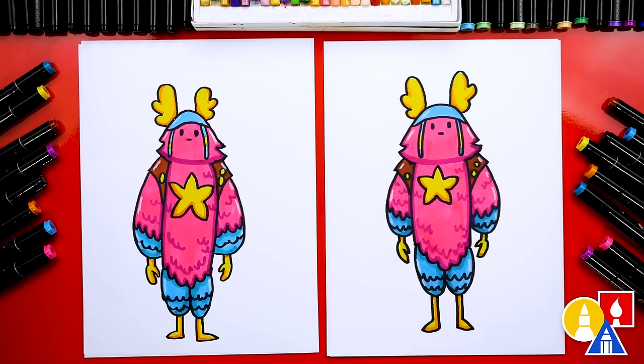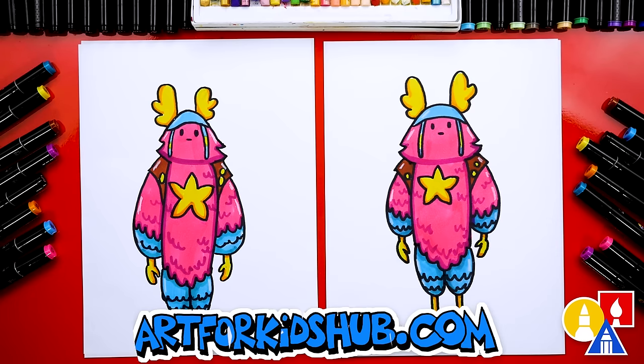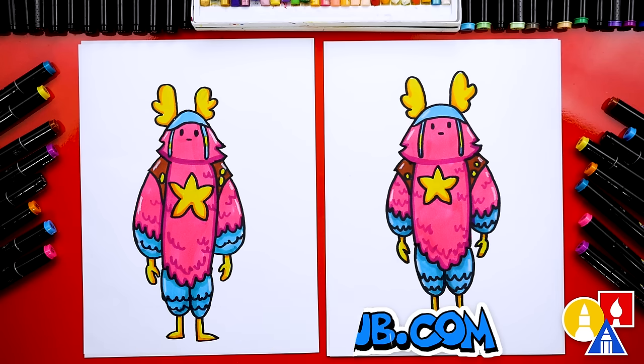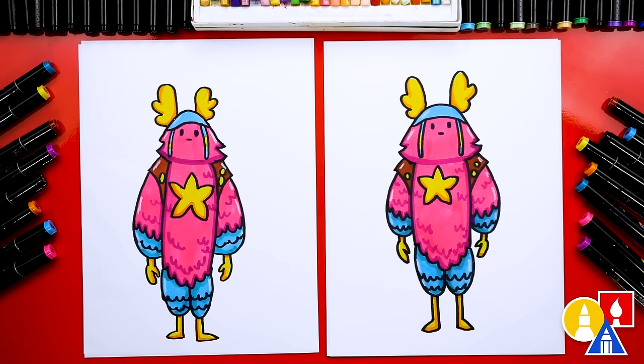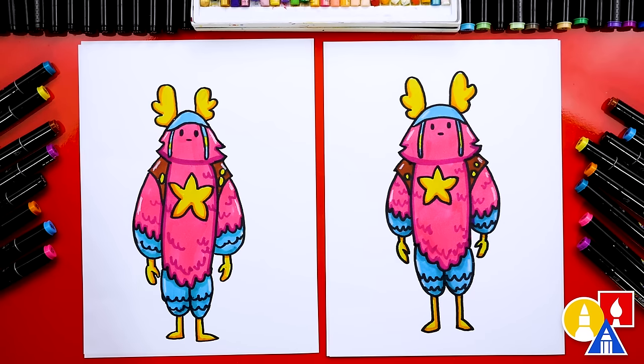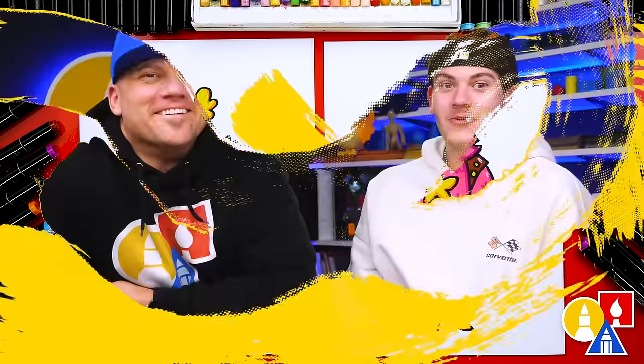We finished drawing and coloring Guff and he turned out awesome — it's so funny. Now you guys can finish your drawing by adding the Fortnite background, also a chug jug or maybe some other things on the ground. We used our markers to color with, but you could use colored pencils or even oil pastels. If you have the same marker set and want to use the same colors: 121 as the main pink color, 85 for shading and extra feather texture, 76 and 63 as the blues with 63 as the darker shading color. For the legs, hands, ears, and the star we used 33 yellow and 23 orange. Don't forget the backpack straps — 94. We hope you had a lot of fun drawing Guff with us. We'll see you later, friends. Goodbye!